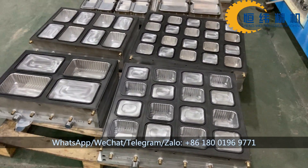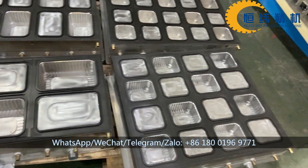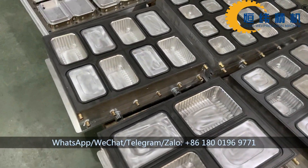Here, all you can see are the molds for the machines, for the customer. This is the PET box mold, it has 375, 500, and 1000 capacity.